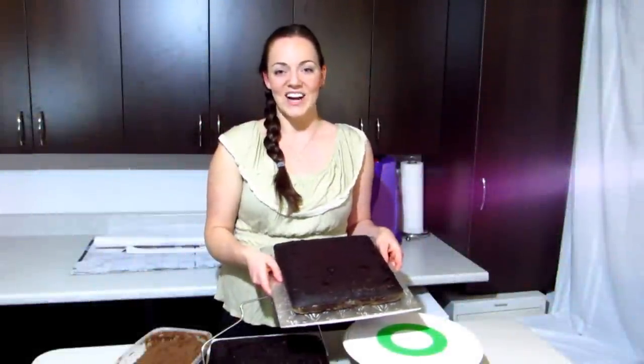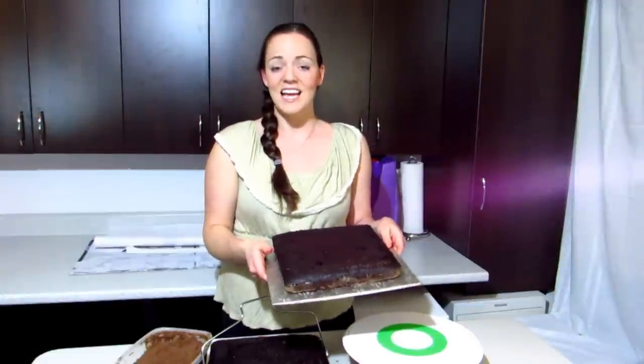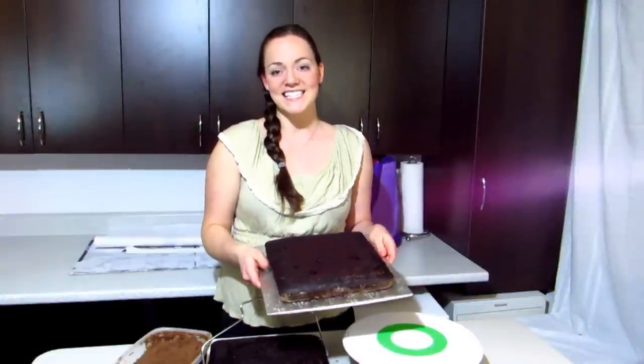Hi, I'm Laurie and welcome to The Icing Artist. Today I'm going to be showing you how to cover this square cake in fondant. It's super simple so let's get started.